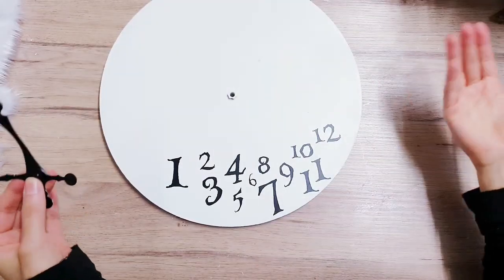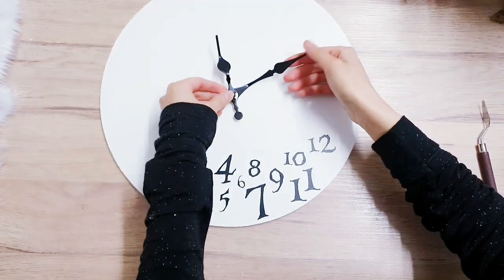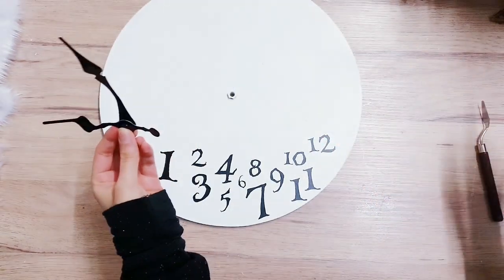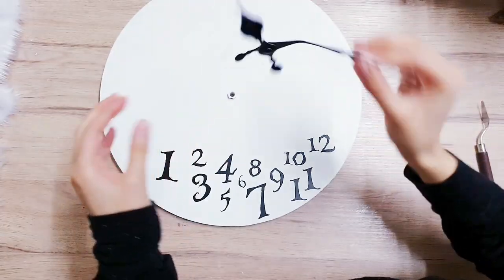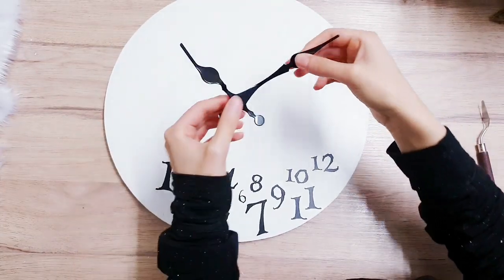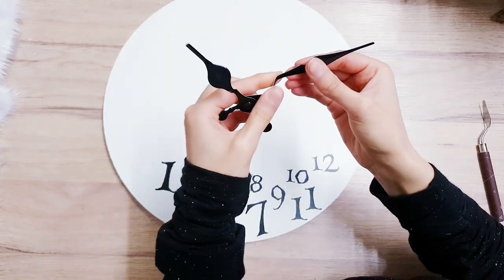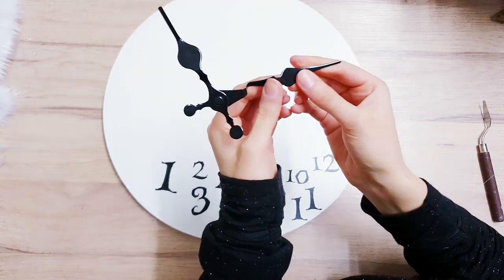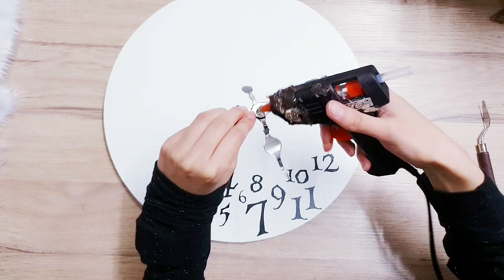There's all the numbers — I really do like it already. Now I'm going to fix the hands of the clock, which I removed to spray paint. I'm just going to hot glue it together. Now I've glued these together and just before I place it inside, I'm going to make it look a little bit funky and bend it a little bit, give it a bit more character and make it look a little bit more crazy. Now I'm just going to glue it inside.